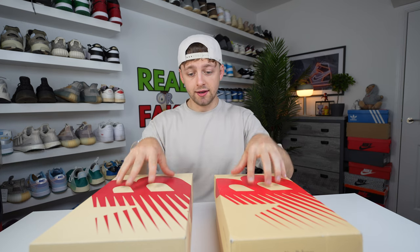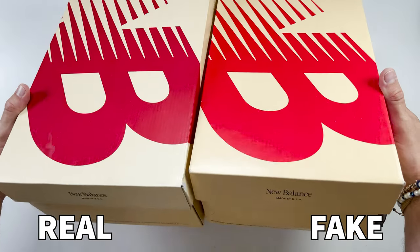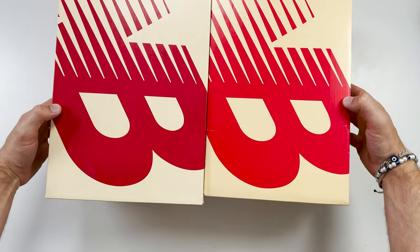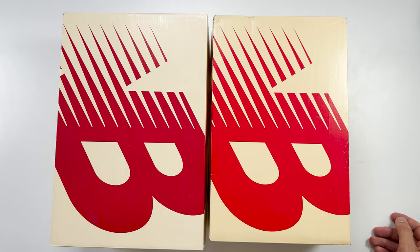The first difference: the two boxes. These are both a US 9.5 and both a UK 9, so they should be the same. However, the boxes are very different. As you can see from above, the retail box is much larger than the fake box. Also, the orangey creamy color on top is a darker color on the fake box compared to the retail box, and the overall size difference is very clear to see.